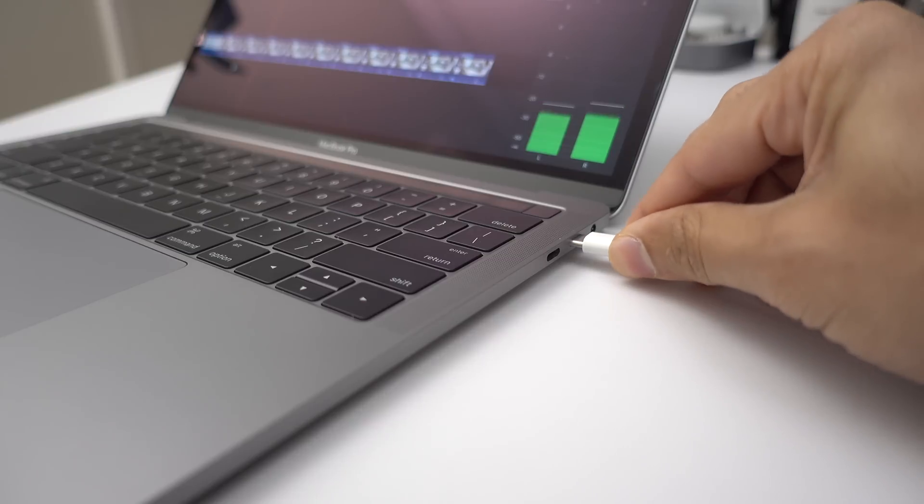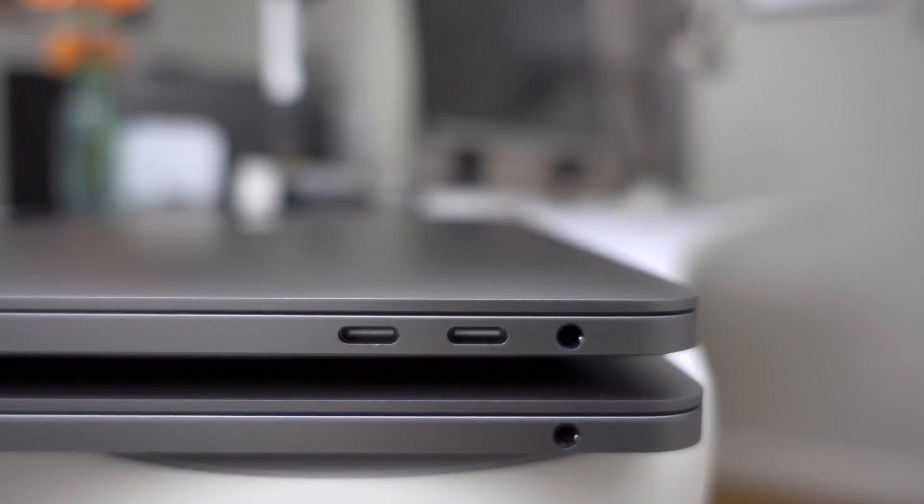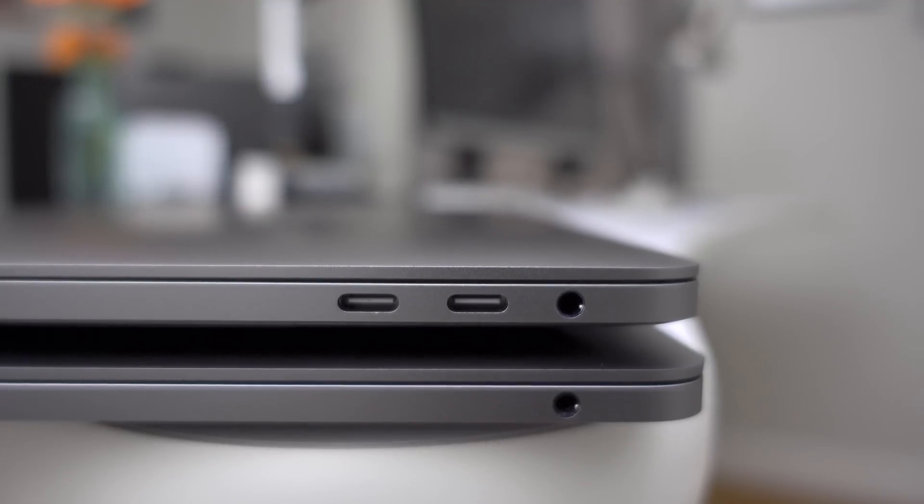Mind blown, right? Yes, MagSafe will definitely be missed, but you're going to appreciate the flexibility that this offers if you use your MacBook in different places throughout the day.